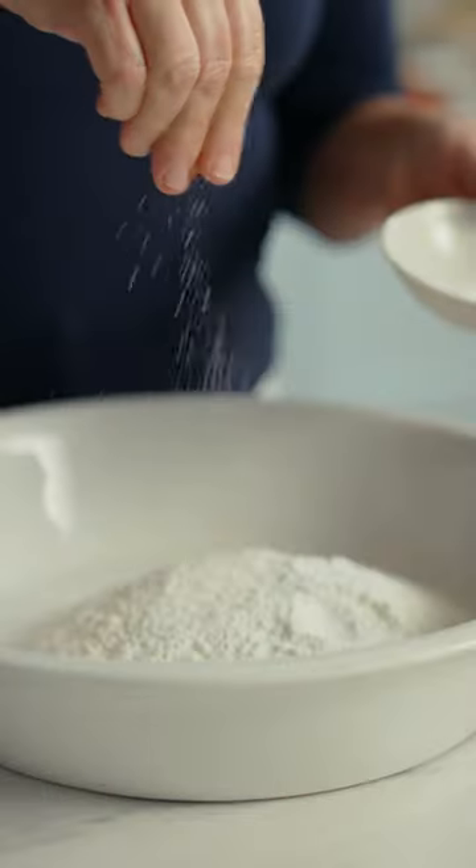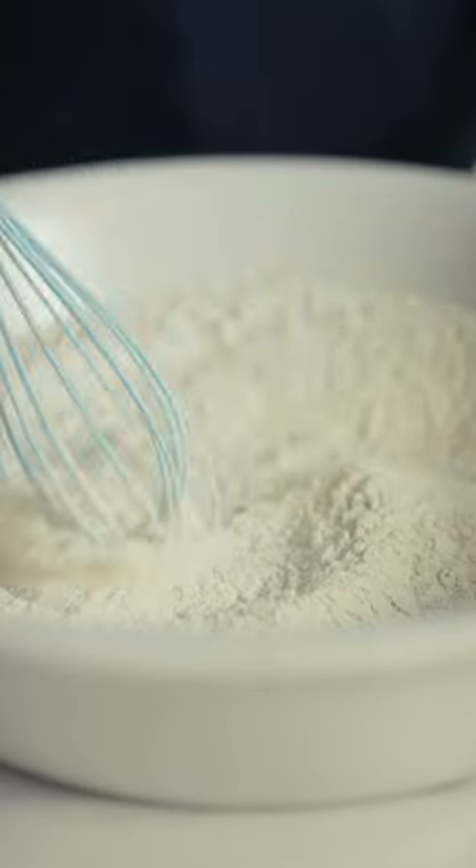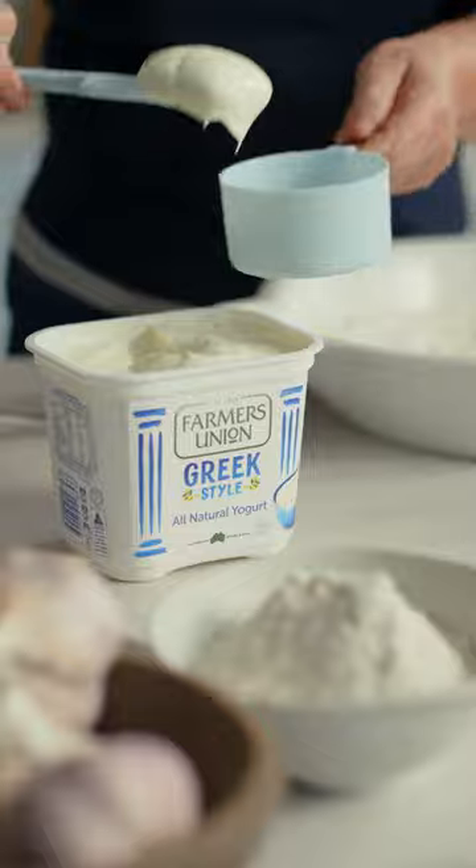The secret to these super fluffy, no-knead flatbreads is to use the thickest, purest, natural yoghurt.